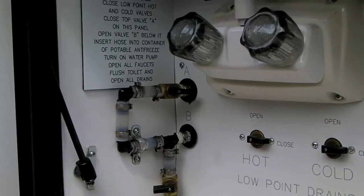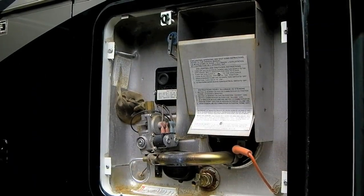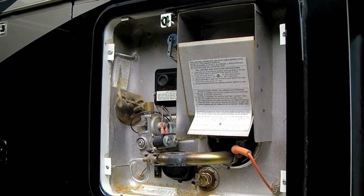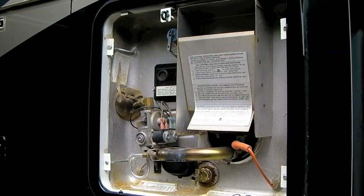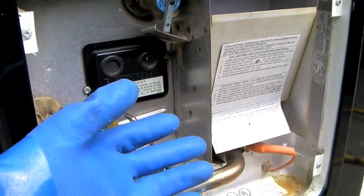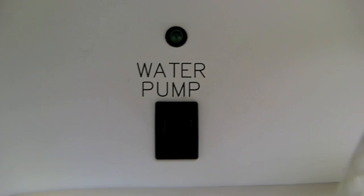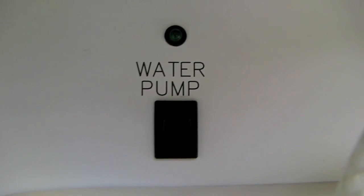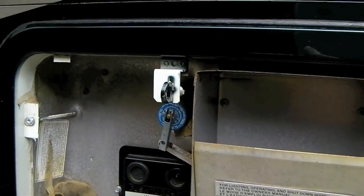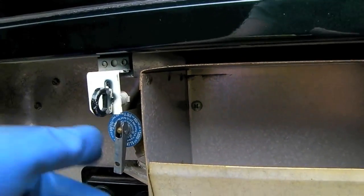Once again we'll be making use of our winterizing kit to get the vinegar into the water heater. We suggest turning off the water heater the night before you do this service to make sure you don't get scalded by hot water — otherwise, be sure to wear something to protect your hands. Turn off your water pump and disconnect or shut off your city water inlet. Let's start by releasing the pressure from the overpressure relief valve up at the top.